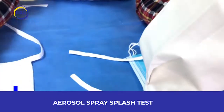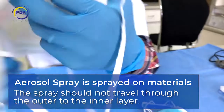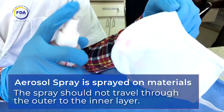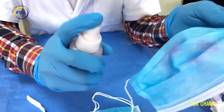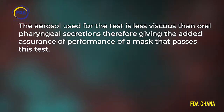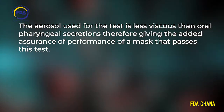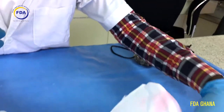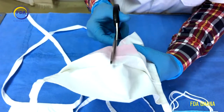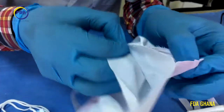The next test is the aerosol spray splash test. This method evaluates the resistance of all medical face masks to penetration by the impact of a small volume of aerosol liquid, determining whether the mask prevents liquids or droplets sprayed on the outside from appearing on the inside. The aerosol used is less viscous than oropharyngeal secretions. The dyed aerosol is sprayed at high speed onto the mask, and after 5 minutes, the inside layers are inspected for liquid stains by taking the mask apart. Pass-fail determination is based on visual detection of dye penetration.